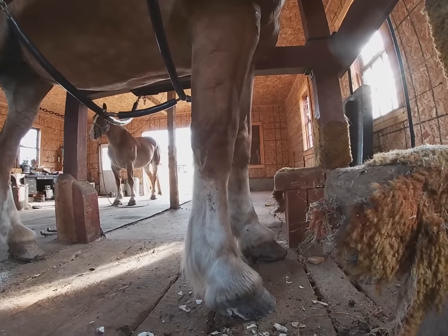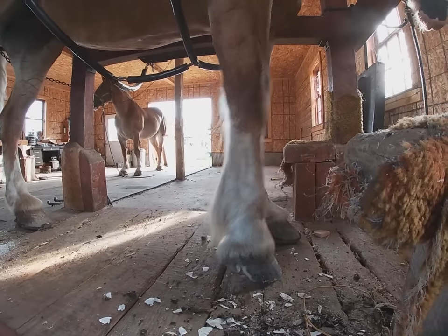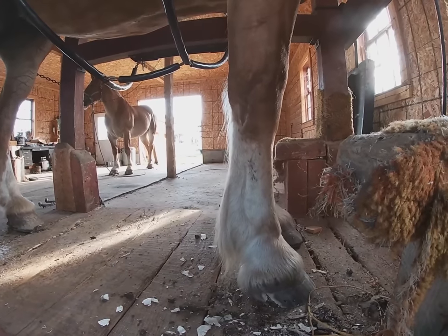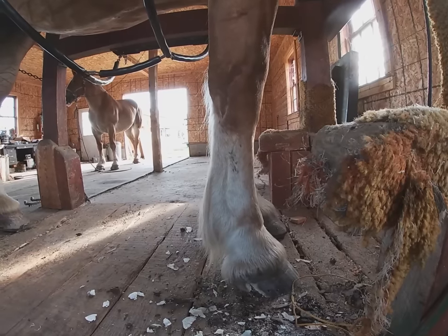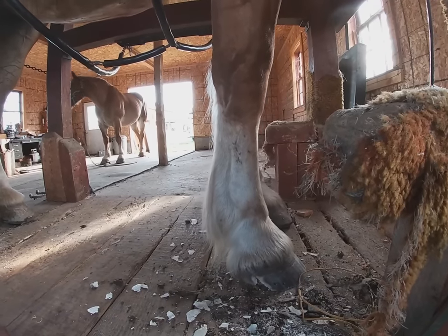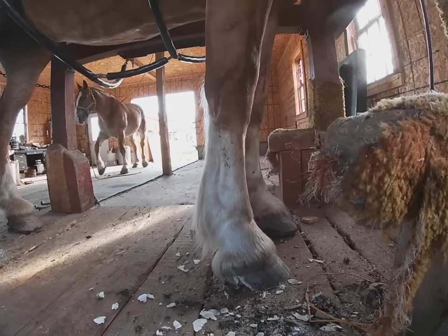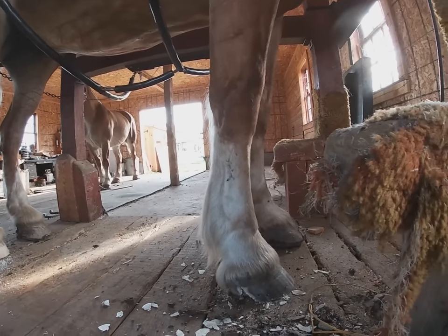Basically it's like Bondo, but it's made for hoofs — it's a hoof-specific epoxy. It works on the hoofs. Well, people do actually use regular Bondo, but this stuff is actually made for that purpose. And that'll be interesting to see.